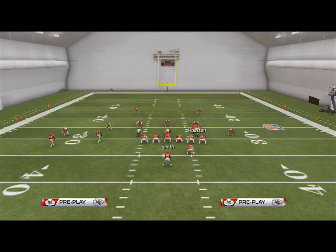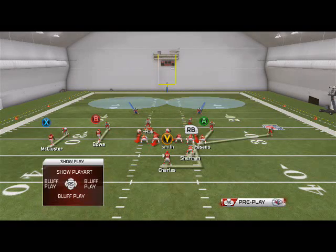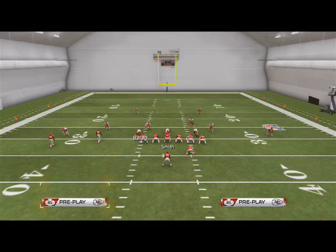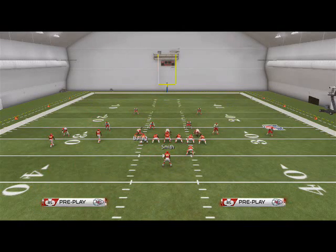So what I like to do to stop the run is all based on my defense. I'll shift my linebackers to the right and leave them shifted to the right. Then what I like to do is crash my defensive line down and shift my defensive line to the right.